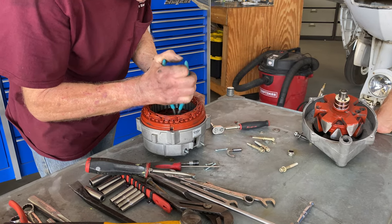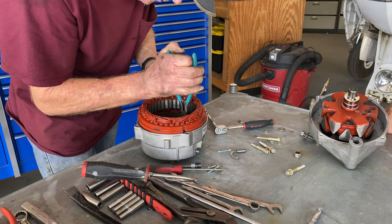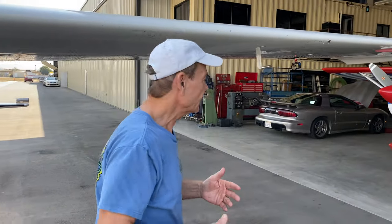We've got the alternator out and we're pulling it apart. We believe that it's one of the six diodes that's bad, that's causing the noise, and we can walk over there and check that out right now.